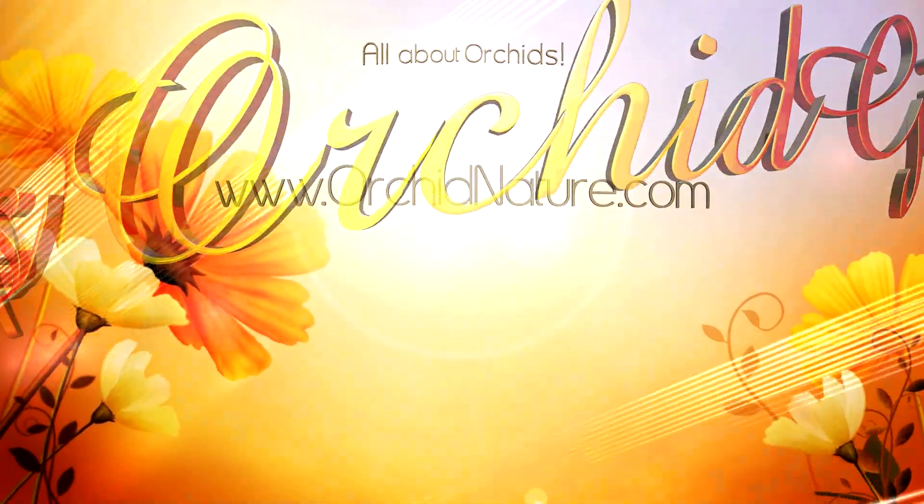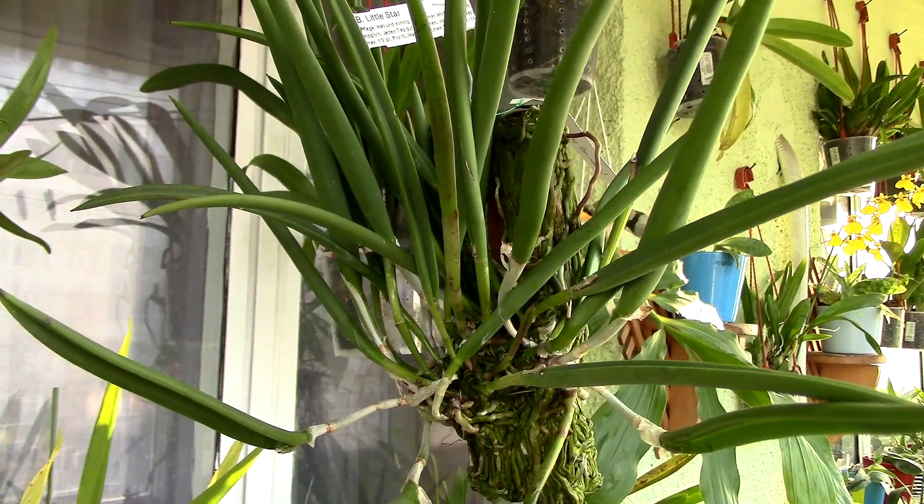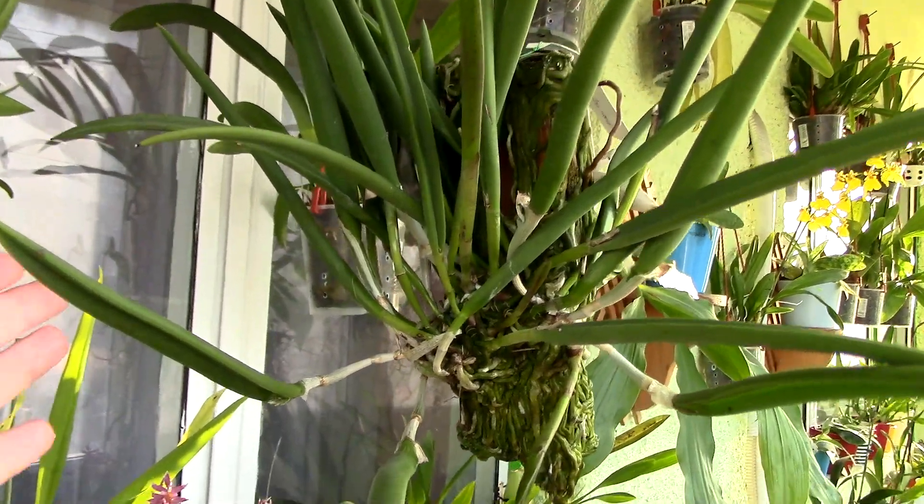Hi guys, it's Dani! Today we're going to discuss Brassavola orchids — some of my most favorite orchids, actually. Not sure if they're the absolute favorites, but they're certainly right there at the top because they smell beautifully.